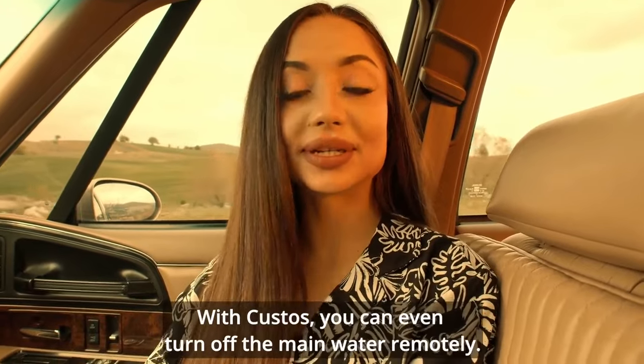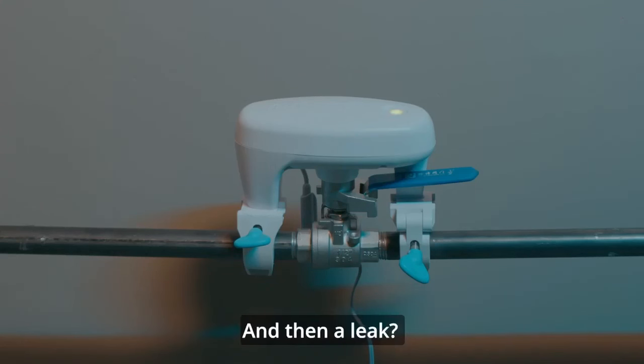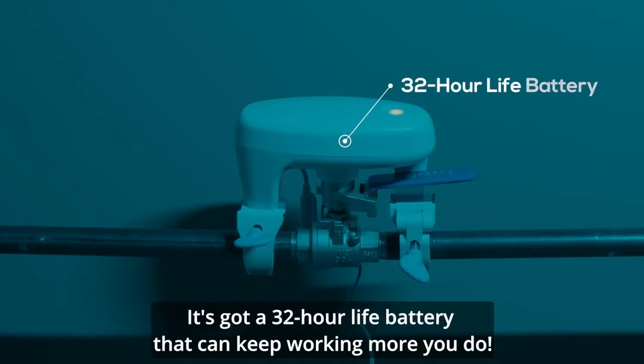With Custos, you can even turn off the main water remotely. But what if you have a power outage and then a leak? There is nothing to worry about — Custos is still there for you. It's got a 32-hour life battery that can keep working more than you do.